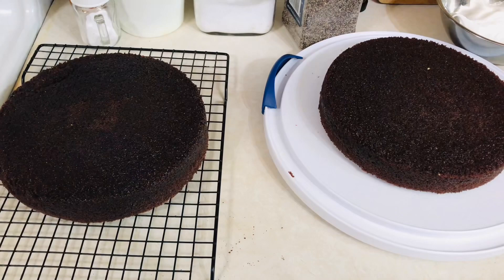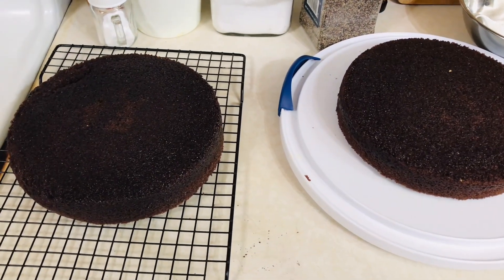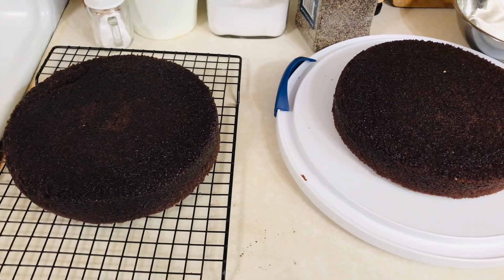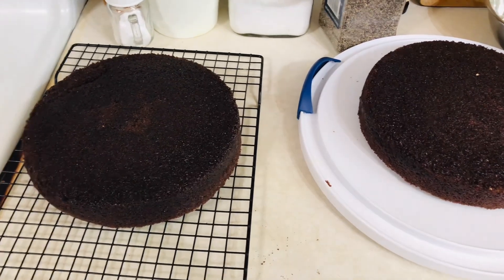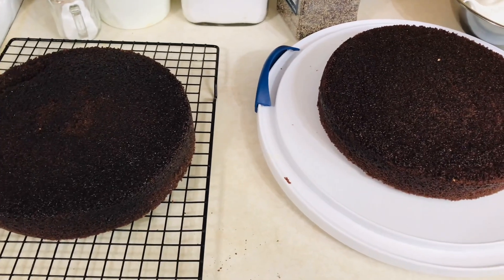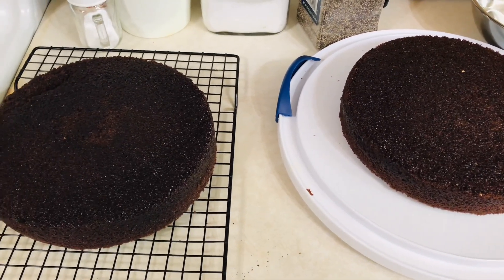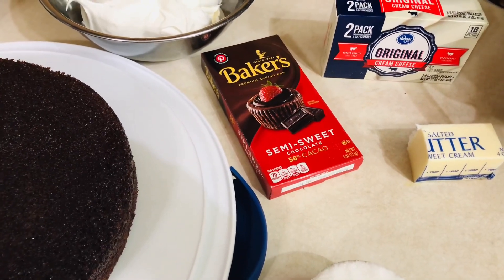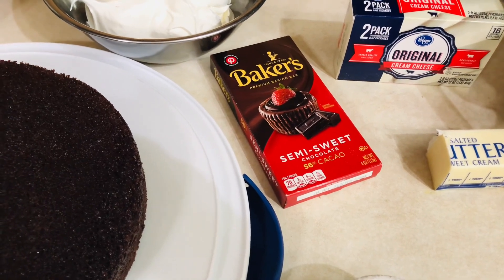For this recipe you'll need a devil's food cake mix, baked the way it says on the box — or you can use your own. I just made my own; I have a favorite devil's food cake that's easy to make, so that's what I did. You'll need one package of four-ounce semi-sweet chocolate.